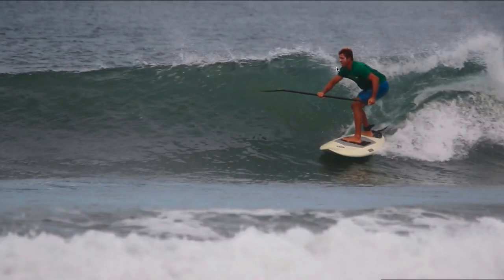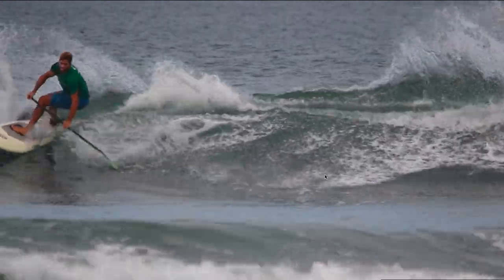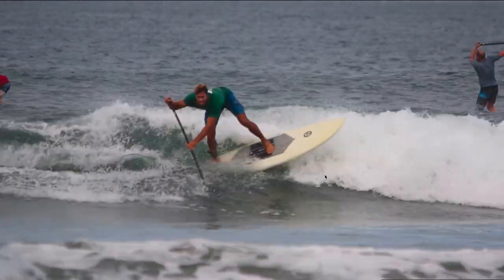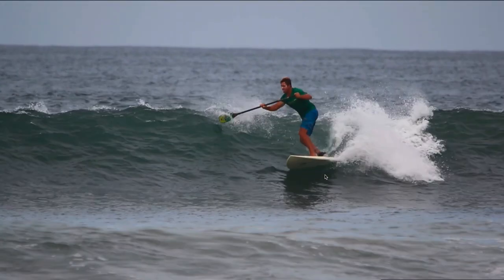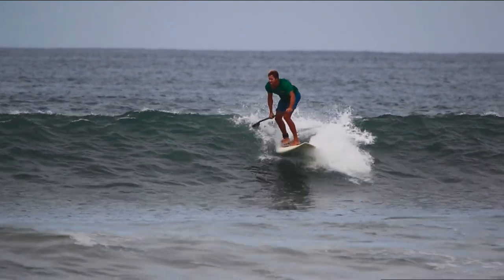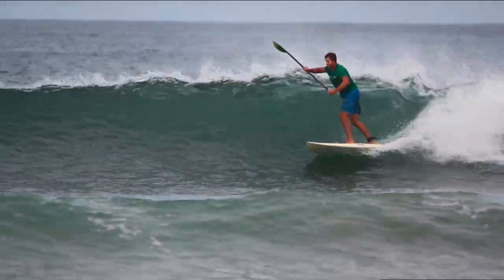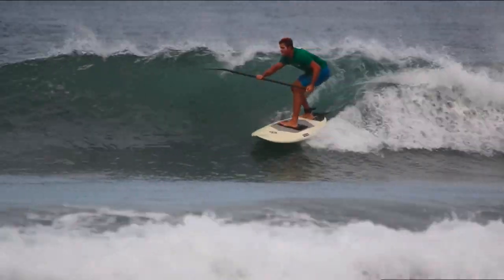Because I was high on the wave, as I dropped down I have more real estate to come down, do my bottom turn by compressing, and then come back into the pocket. If you want to learn more about turns, watch our tutorials on turns — but this is about generating speed. So again, watch the compression and extension: compress, extend, compress, extend.